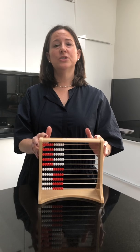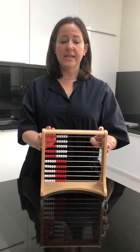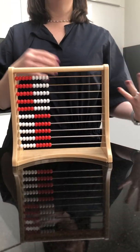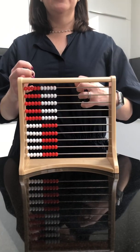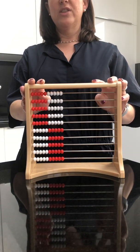Let's say I want to add the numbers 23 and 46. The way children are taught in school these days when you add double-digit numbers like this, or triple-digit numbers, you partition. You don't add 23 and 46 — you add 20 and 40, and 3 and 6. And the Rekenrek is really great for that.